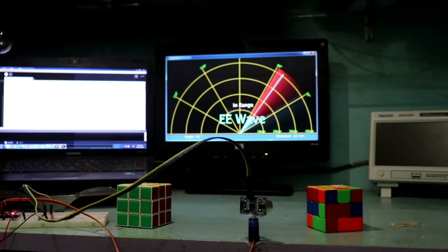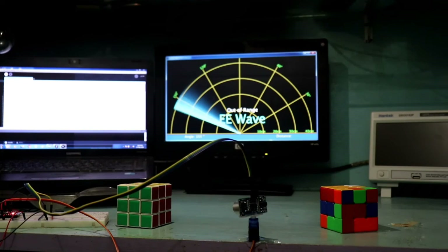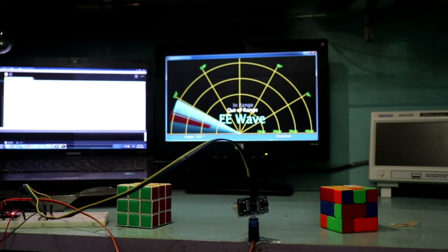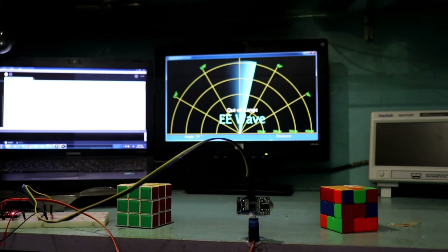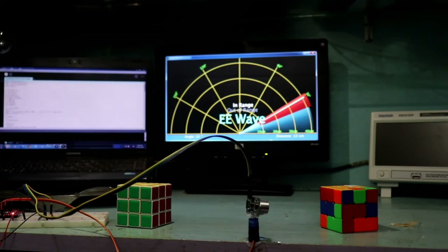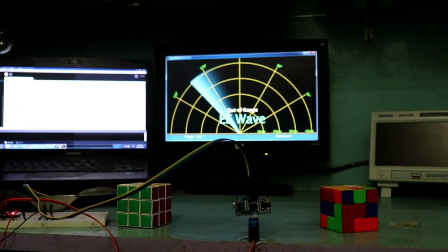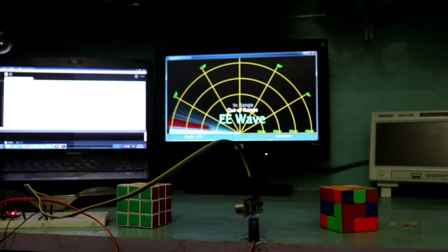So this is how you can make a sonar system with Arduino. I hope you liked this video — if so, please like, share, and subscribe to my channel. If you have any doubt then please let me know in the comment section. In the next video I will show you another topic. Till then, stay happy and I will see you in the next video. Thanks for watching.